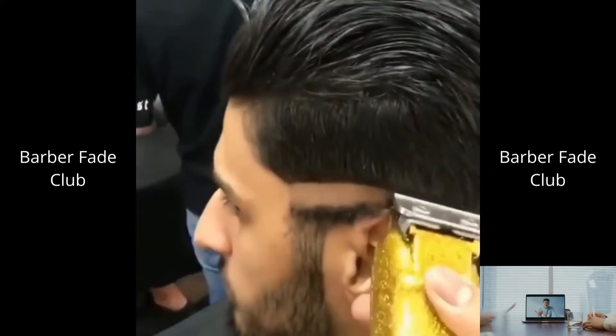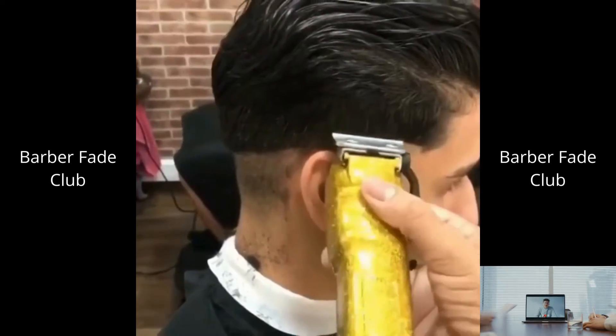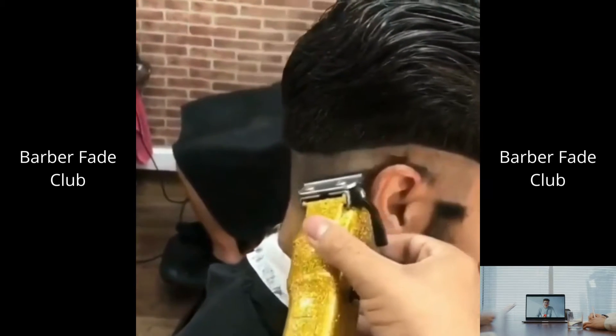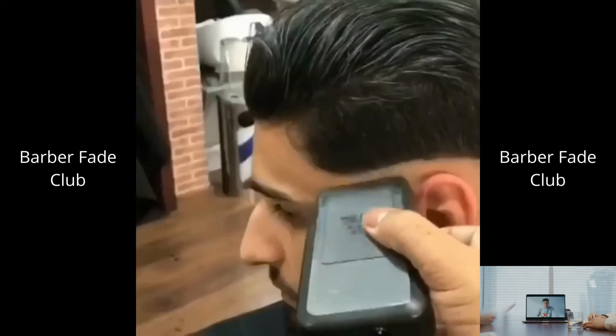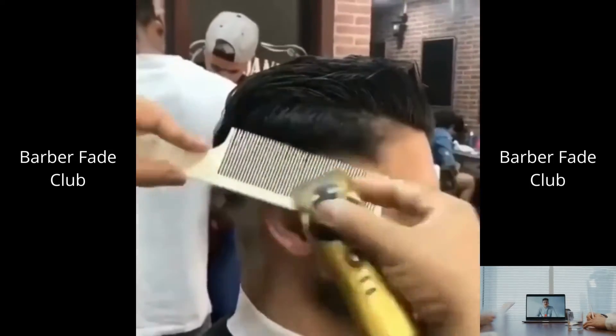Hey guys, pay close attention to the lineup. You can have a really nice fade, but if the lineup is off, your client is going to strongly dislike it. And vice versa — you can have a so-so blend, but if your lineup is on point, your client is going to love it.